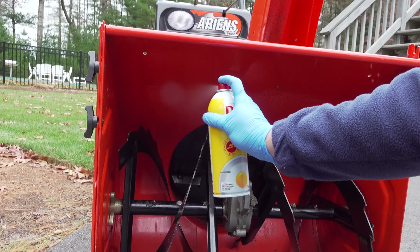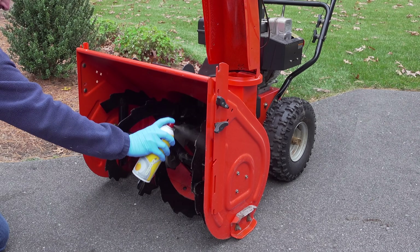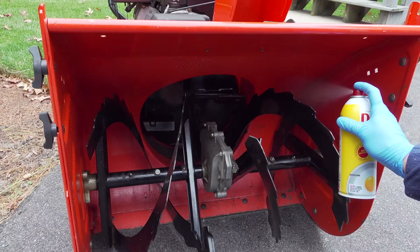This tip works great, but unfortunately it only lasts so long and you usually need to apply it every time you snow blow.